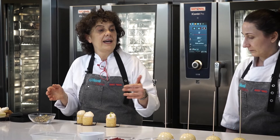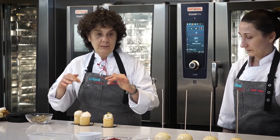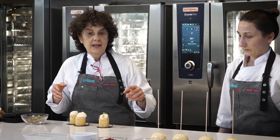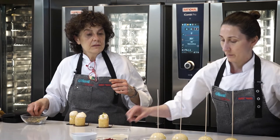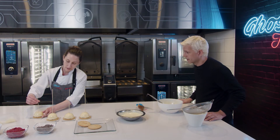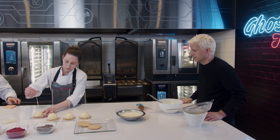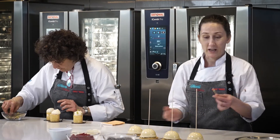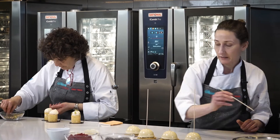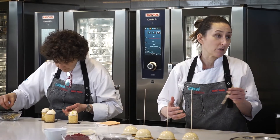Lo que vamos a hacer ahora es terminar de decorarlo. Simplemente con los pistachos. La milhojas ya la tenemos. Adri va a decorar. Acá tengo unas hojitas de chocolate blanco y ya lo terminamos. Nadie ve el agujerito. Le pusimos unas hojitas de oro.